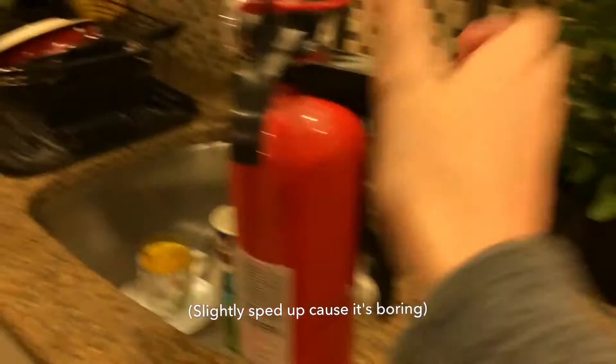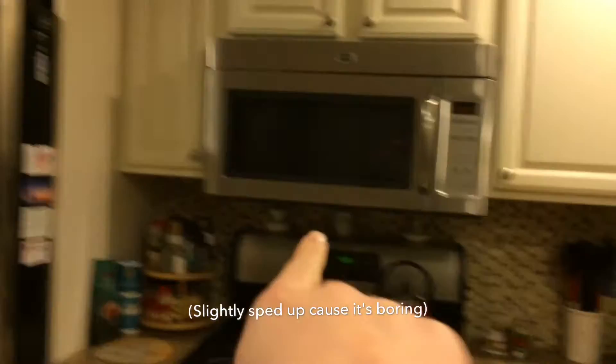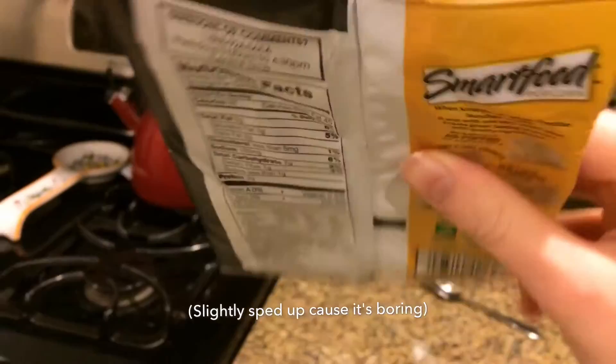So I have my microwave ready. I got this bag of chips here — I'm going to have them flat. You just basically set it in like this. Let me get them a little more flat — I got them as flat as I can.